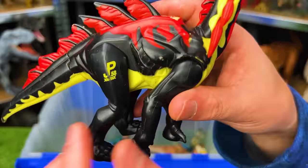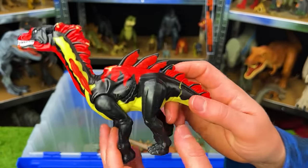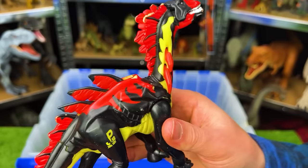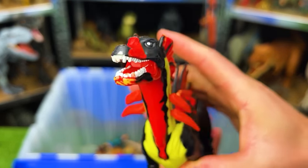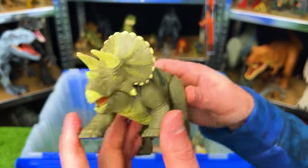This is JP58 — an Amargospinus. It has pretty cool coloring with black, tan, and red all over its body. When you pull the leg, these spines stand up on its back and neck, and it opens its jaw too.